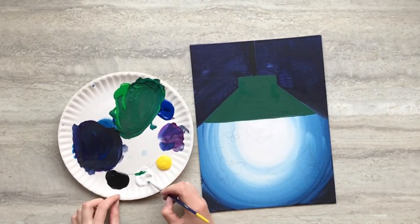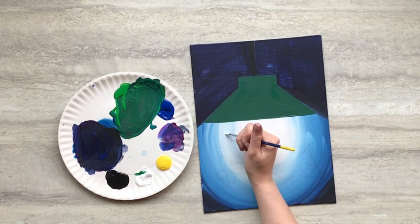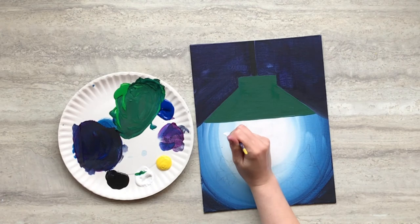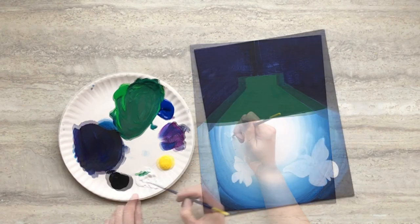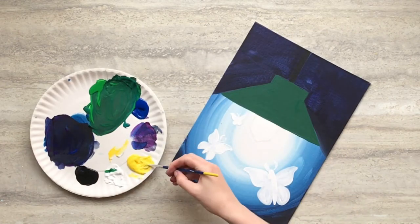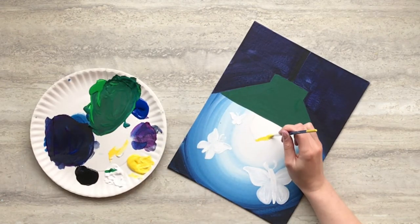When your background is dry, use your small paintbrush and white paint and add three varying sizes of moths around the bottom part of your canvas. Then paint the inside of your light bulb with white paint so it's nice and fresh for you to outline your light bulb with yellow paint.